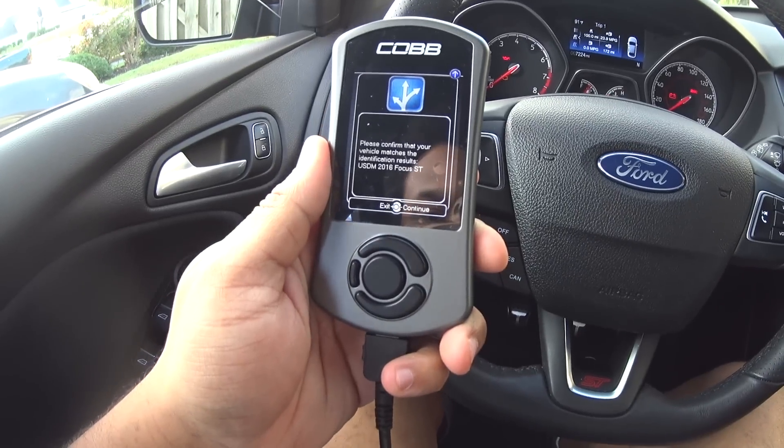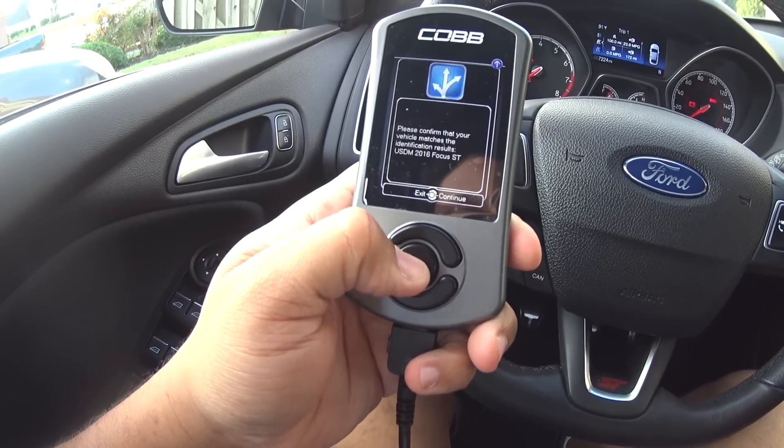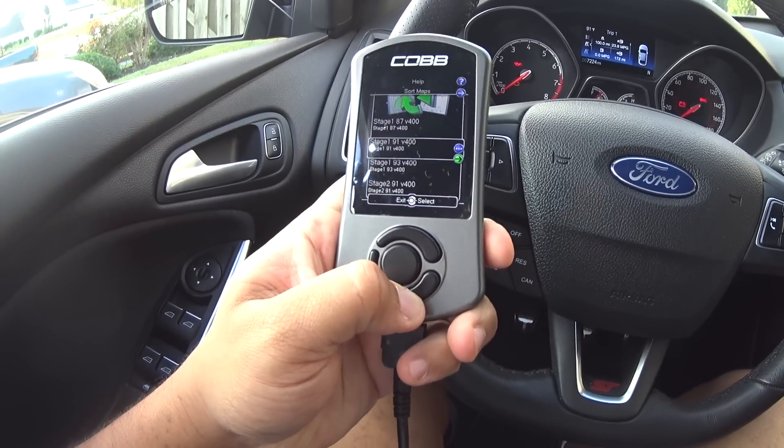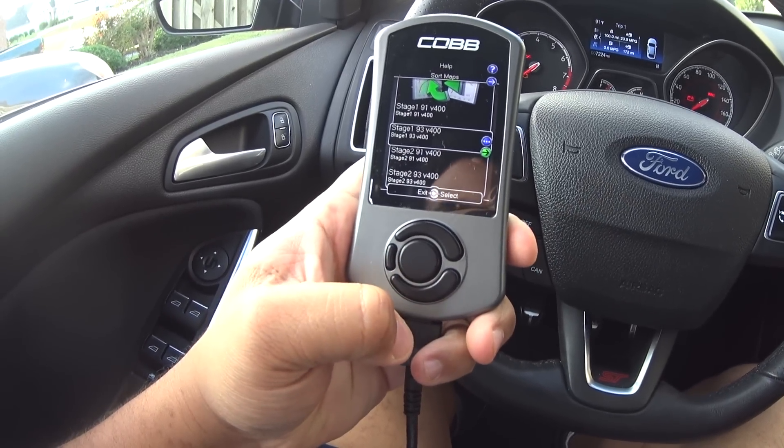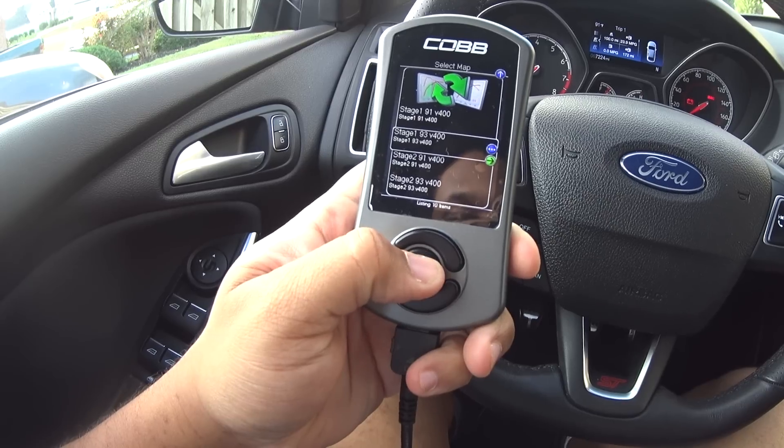Please confirm that your vehicle matches the identification results - yes, USDM 2016 Focus ST. We're going to go ahead and do Stage 1, 93 octane. That's what we have here, and I am Stage 1.